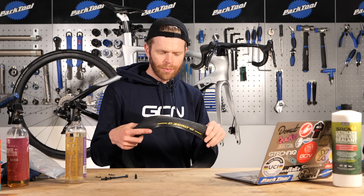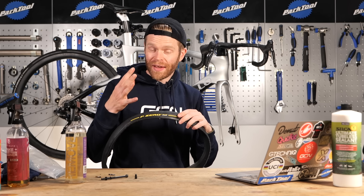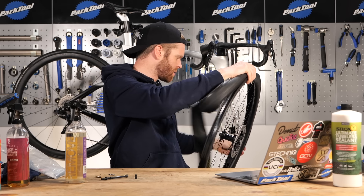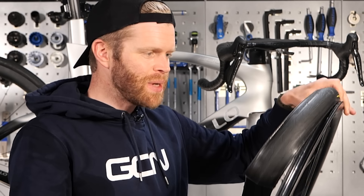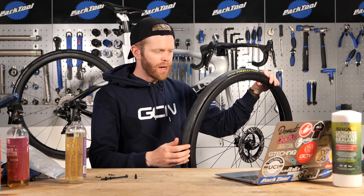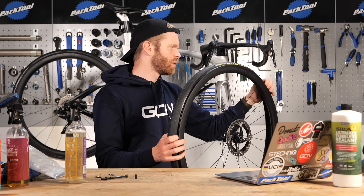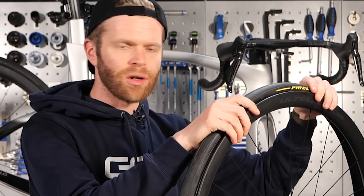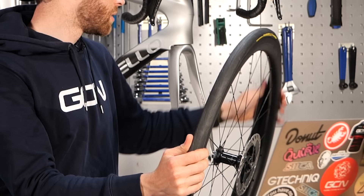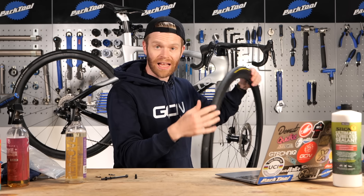We're next going to put the tire on. A lot of people struggle getting tubeless tires on because they're often a bit tighter than regular clinchers, as they need that tight fit to get an airtight seal. The key is to make sure that when you put the bead around the tire, you get the tire bead all in the central channel on the rim. With one side of the tire on the rim all the way around, work your way around making sure that bead is all the way in that central sunken channel the whole way around - that'll make it much easier to get the other bead on.